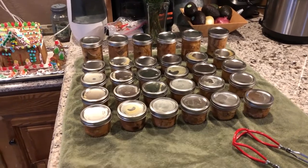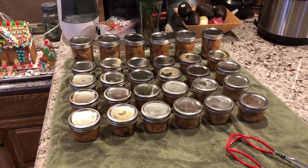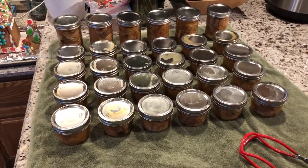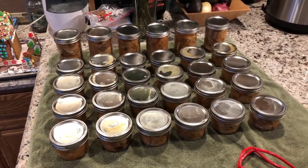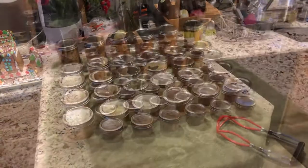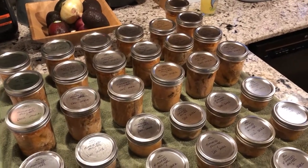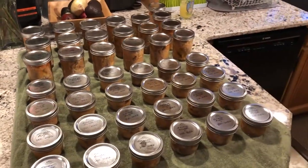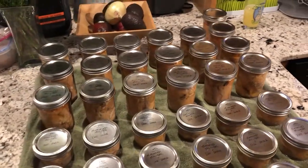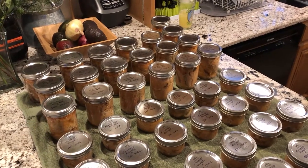I'm going to let them cool — probably about an hour before I can actually handle them. A tip: put a towel down on the counter because these jars are around 180 to 190 degrees and can damage some countertops. Once cooled, I wash them all off and label them. When you're in the canning process, a little bit of the oils from the fish will bubble up and get on the jars. If you don't wash that off, six to eight months later when you grab one it'll smell like rotting fish — not great to give to people either. So I recommend washing the jars when you're done.